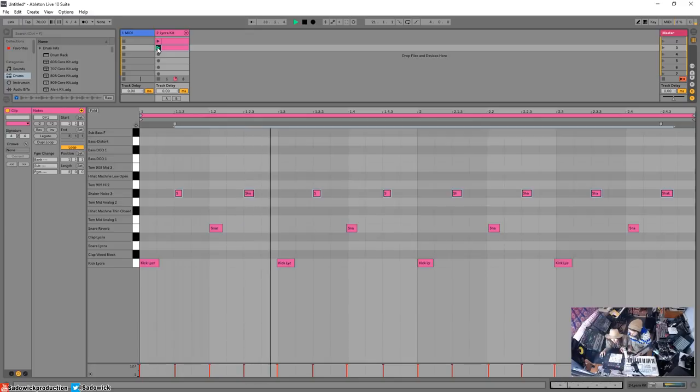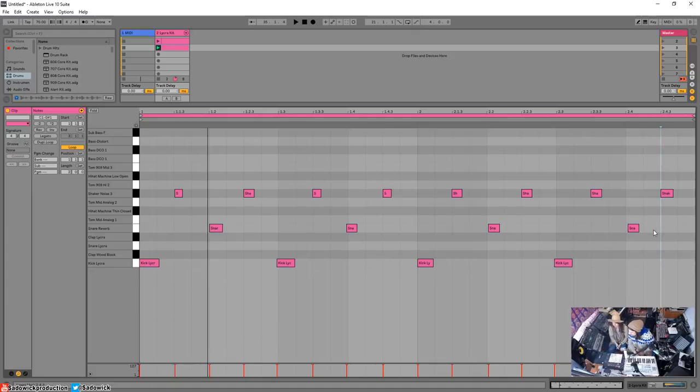It's better already. But that snare is still off. Rather than quantizing it, you can just grab the snare note and drag it over — and it snaps right to the grid. That's another way to hand-tune them. I'm going to move this kick too because it was bothering me. Let's hear it now.